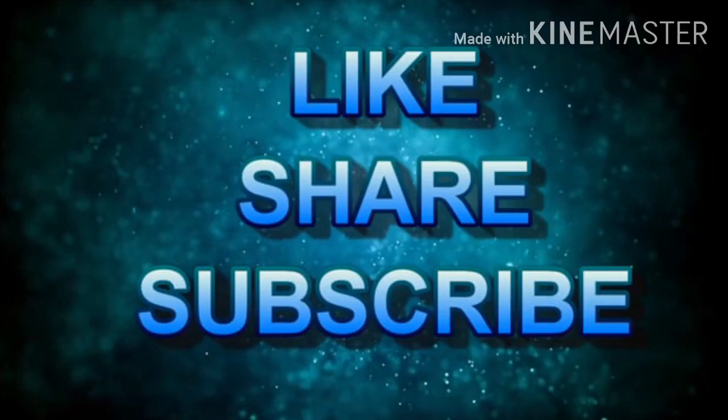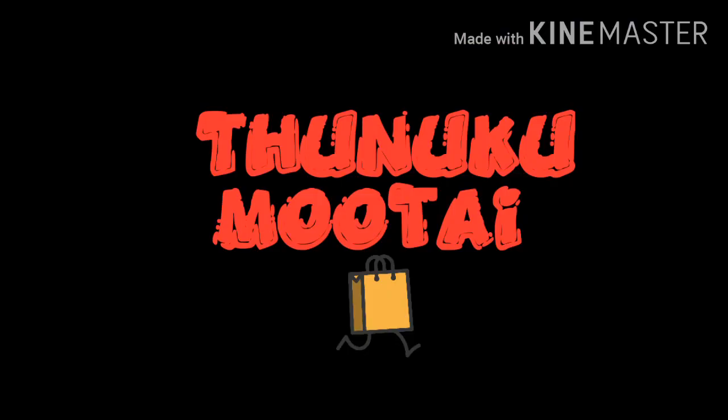This video is made possible. Please like, comment, share, subscribe, and click on the bell icon. Thank you.